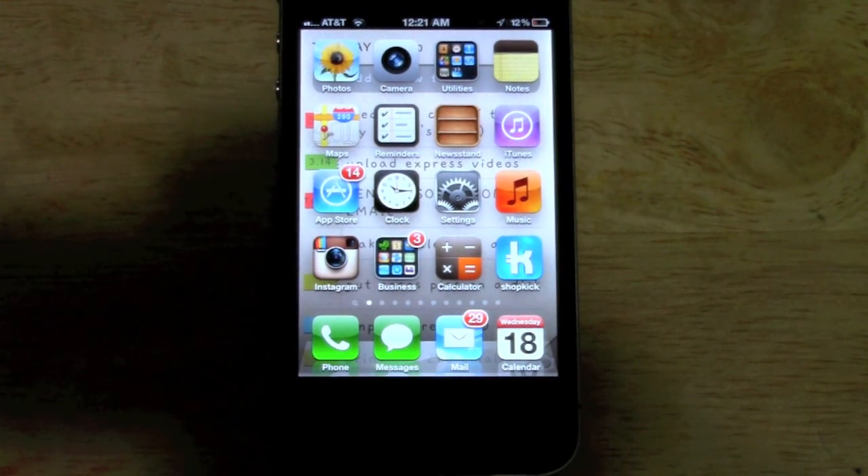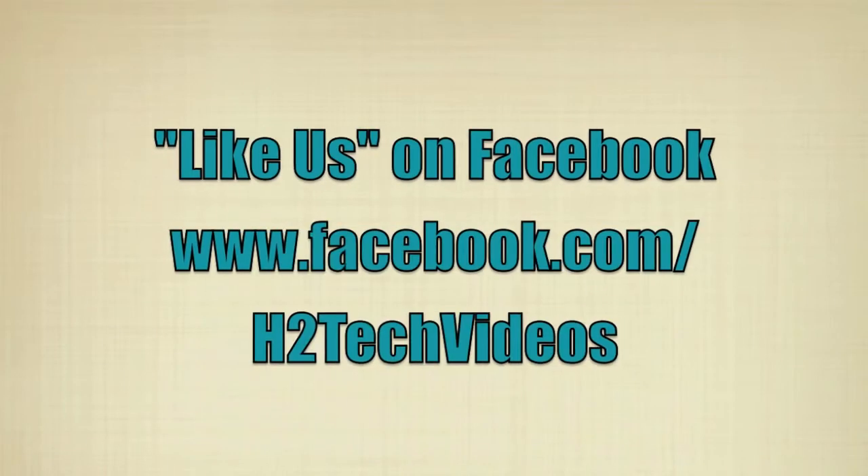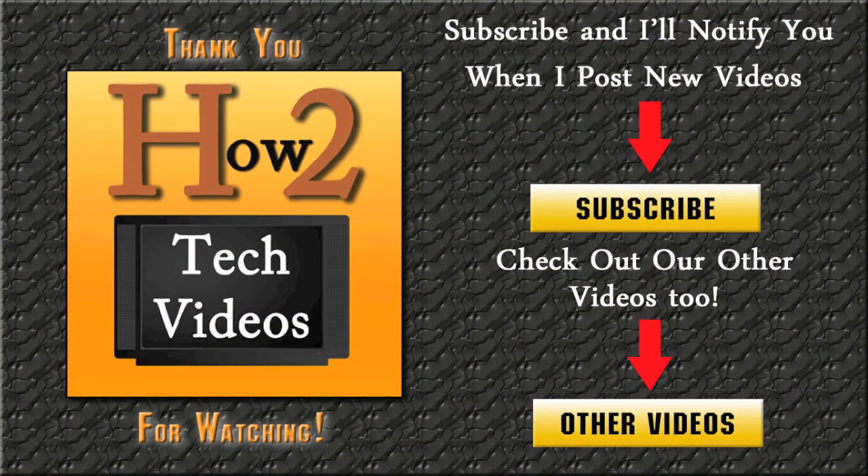Hope that was helpful. Leave me a comment, let me know what you thought of the video. Subscribe to H2 Tech Videos and have a good one. We'll see you next time.